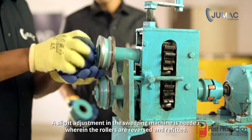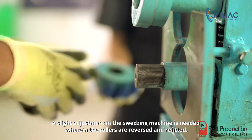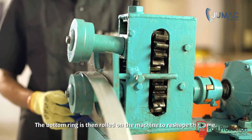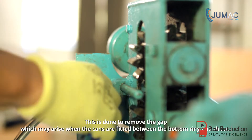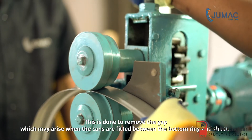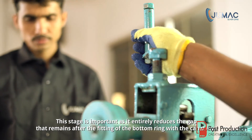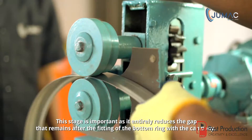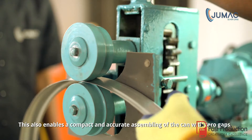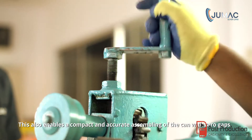A slight adjustment in the squeezing machine is needed, wherein the rollers are reversed and refitted. The bottom ring is then rolled on the machine to reshape it. This is done to remove any gap that may arise between the bottom ring and body sheet, enabling a compact and accurate assembling of the can with zero gaps.